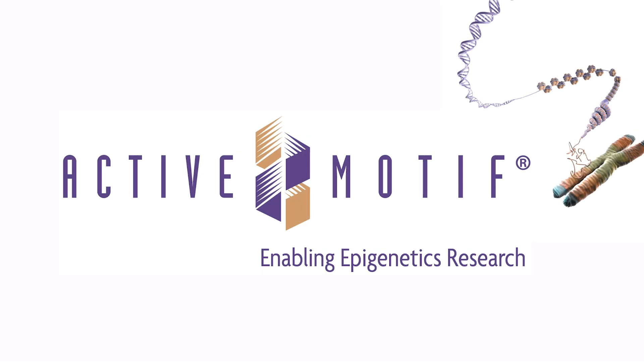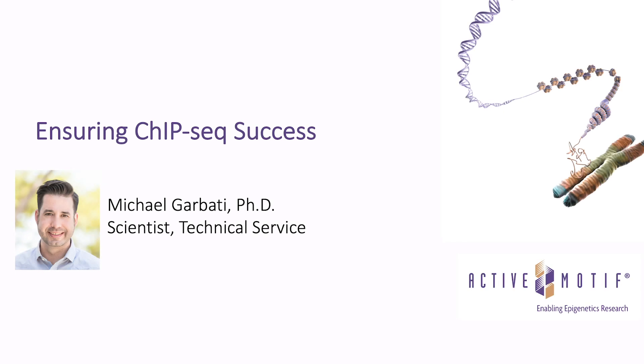Hello, and welcome to this episode of our ActiMotif webinar series. My name is Mason Brooks, and today we'll be hearing from my colleague Dr. Michael Garbati. He's a technical sports scientist here at ActiMotif, and today Michael will be talking about ways to ensure success and get the best results possible from your ChIP-seq experiments.